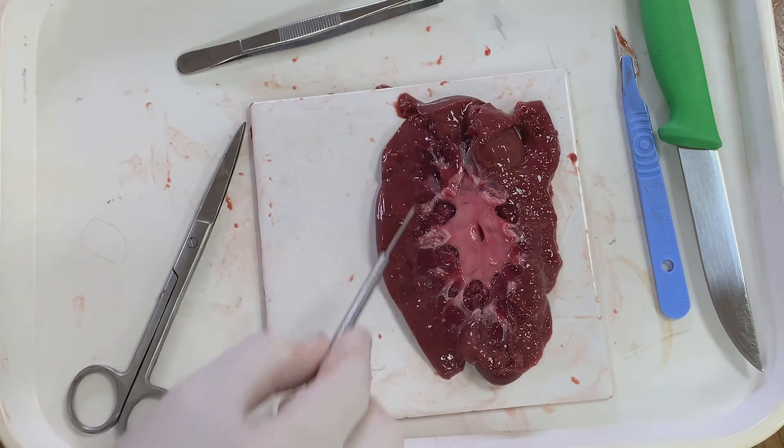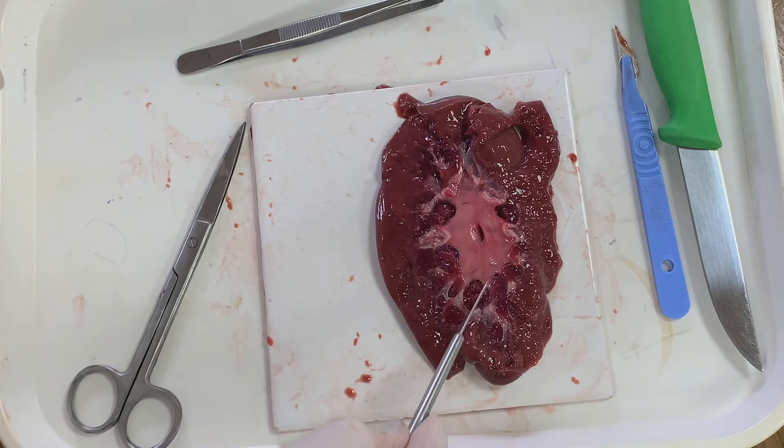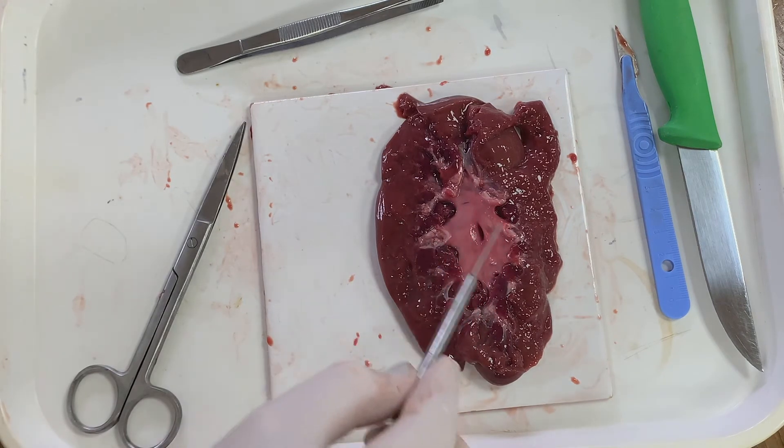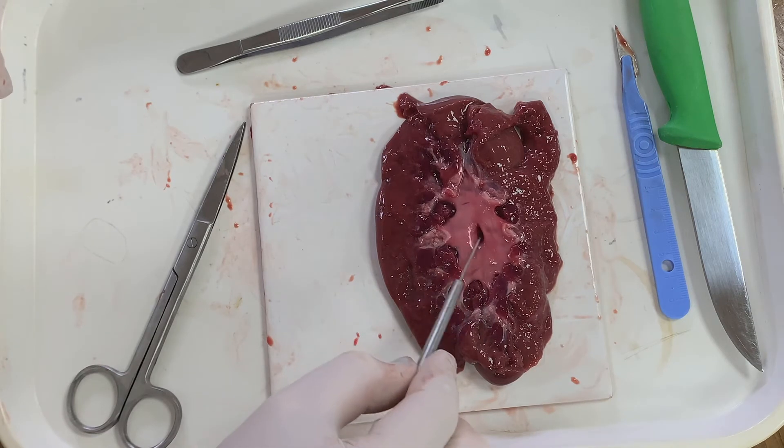On this kidney you can see the browner cortex around the outside, then the medulla with the red pyramids separated by the calyces, which lead down into the pelvis. Finally, you can clearly see the ureter in the middle.